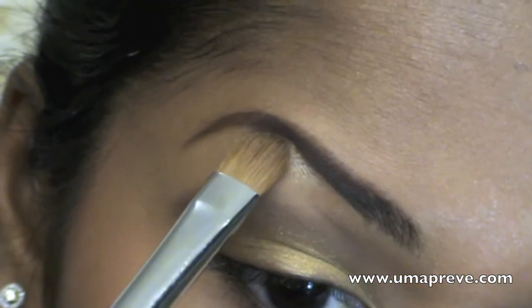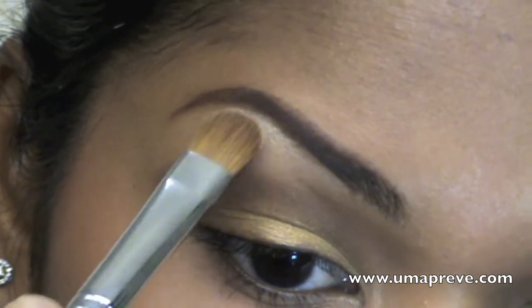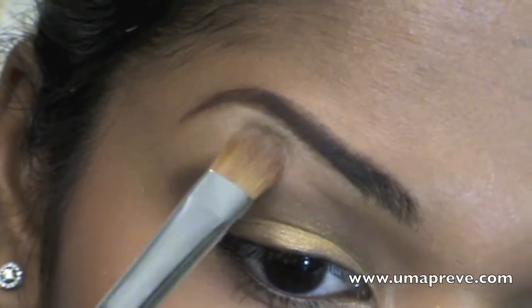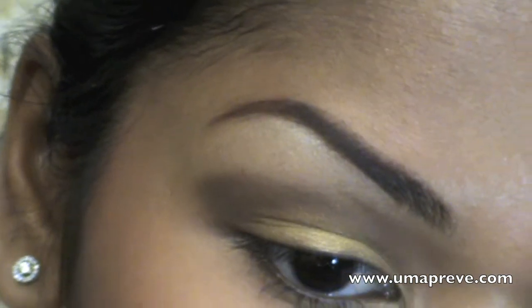Next I'm applying my highlight and putting that right over where the highest point of my eyebrow bone is, and I'm blending it downwards to where the brown eyeshadow is.